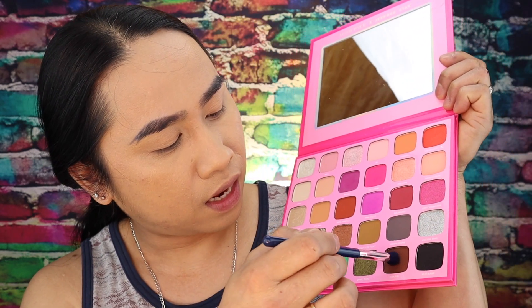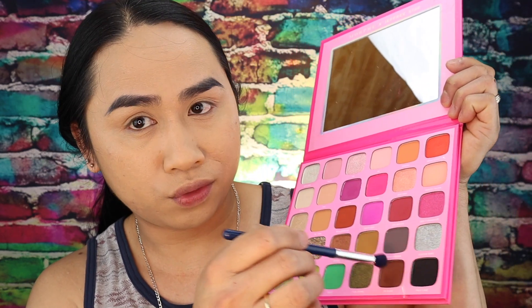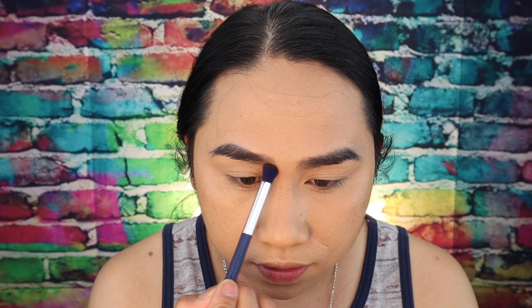I am so excited to recreate this eyeshadow look by Nikki Tutorial. Let me grab my tablet right here because I really want to see my guide for this eyeshadow. Let's go. Let me apply it all over my eyelid — not really, it looks like she had it all over here.